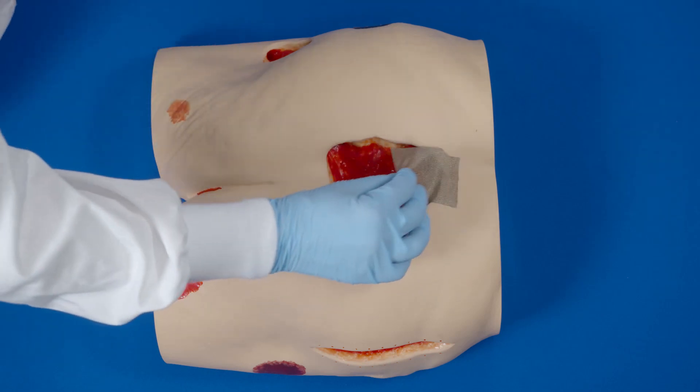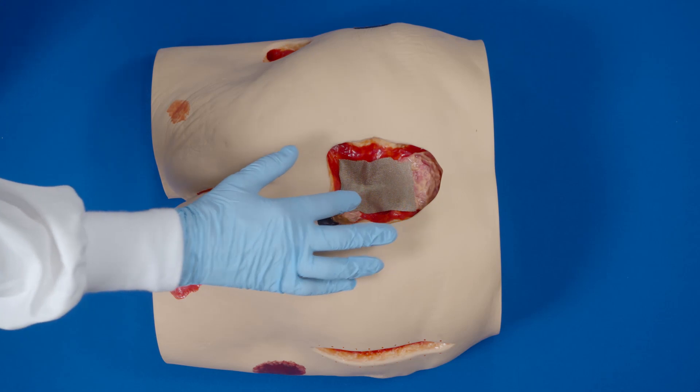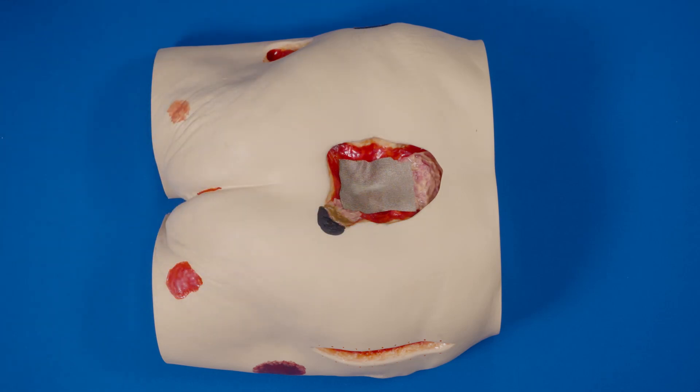Place the Envia Silverlawn directly over the wound or sensitive structure. Either side can be used.